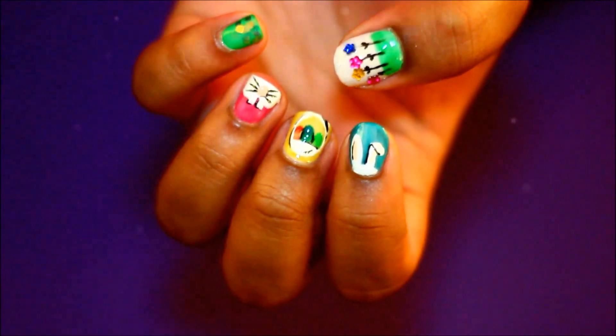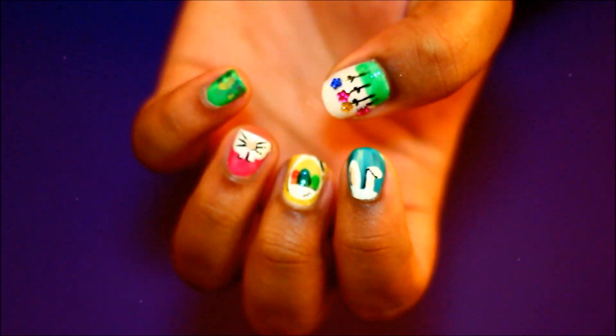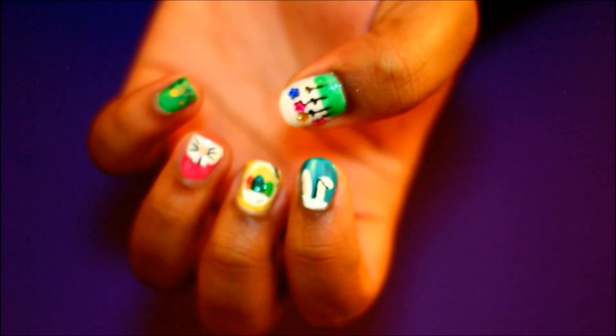And here are my Easter Bunny pop art nails! These are perfect for either Easter Sunday in your cute little Easter dress or on Easter Monday. Thank you for watching — if you enjoyed this video then please comment, like, and subscribe. Happy Easter!